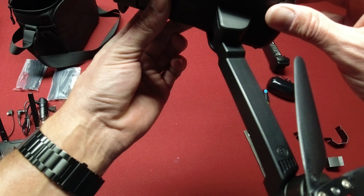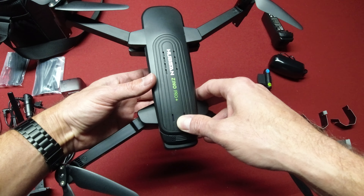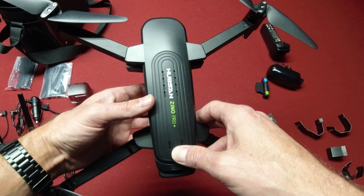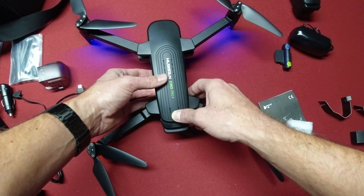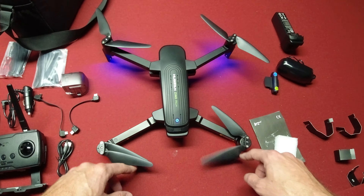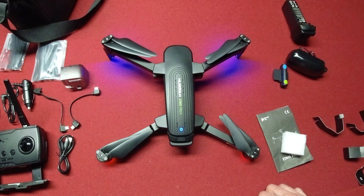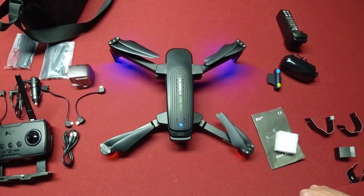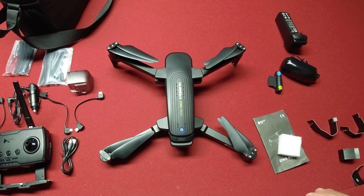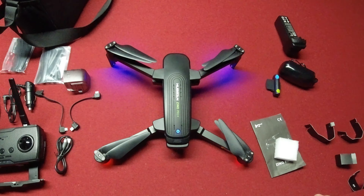Let's go ahead and turn this beast on. Alright, so there it is guys — the Xeno Pro Plus. I can't wait to get this thing out in the field, check out all the cool flying modes, see how good it flies, and check out the video.